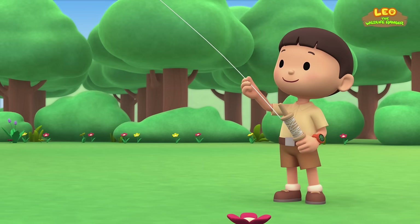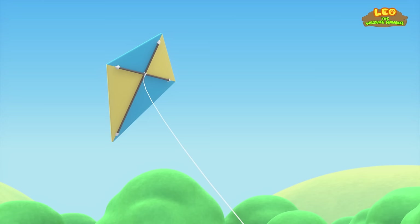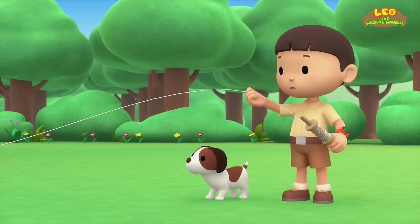Hi everybody! My name is Leo, I am a junior ranger, and this is my puppy Hiro. Look at my kite — it's flying like a big bird in the sky! Oops, the wind got my kite!